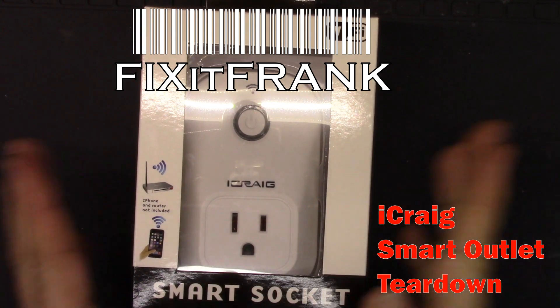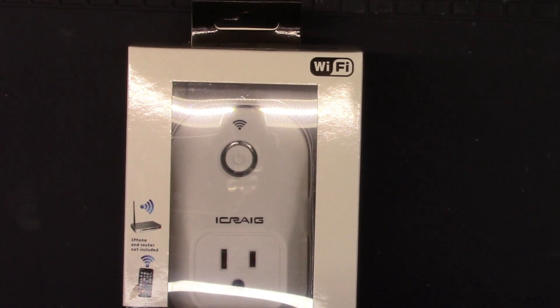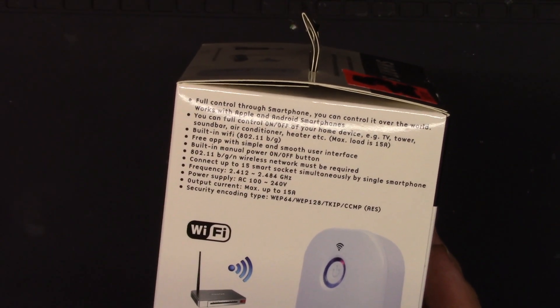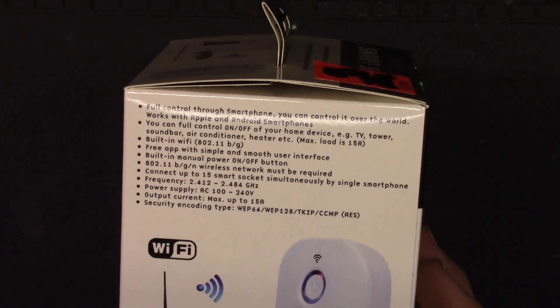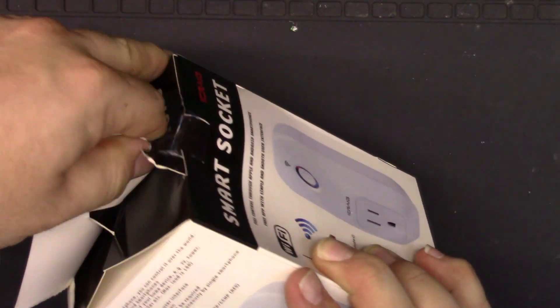Hey everybody, I have another wireless Wi-Fi outlet to look at. Normally I would say that all the Wi-Fi outlets we've looked at kind of take care of it all, but this one I'm very interested in because it was really cheap — I got this for five dollars. It is Wi-Fi, it says 802.11 b/g/n, and it'll handle up to 15 amps. The cheapest I've been able to find are those eTech City outlets for about 12 to 15 bucks, and this was five.